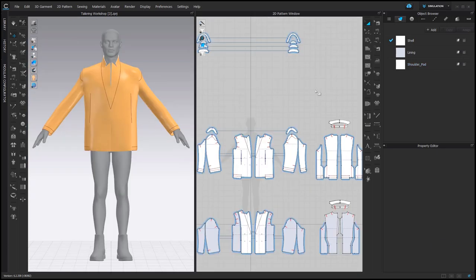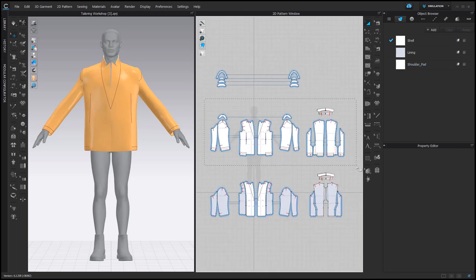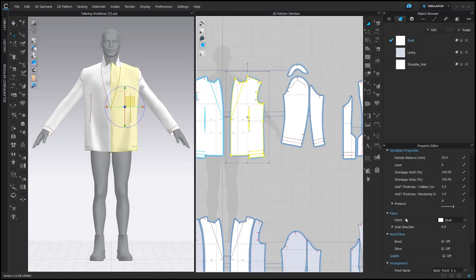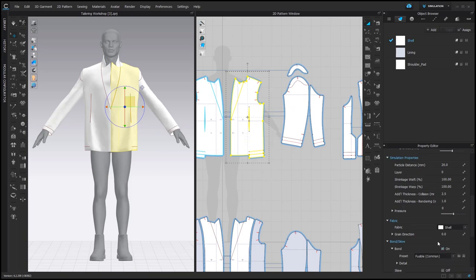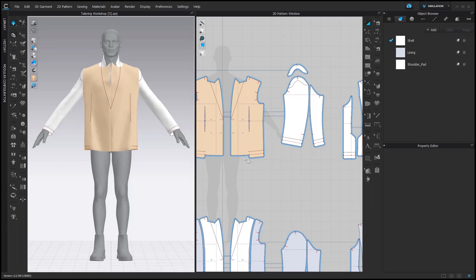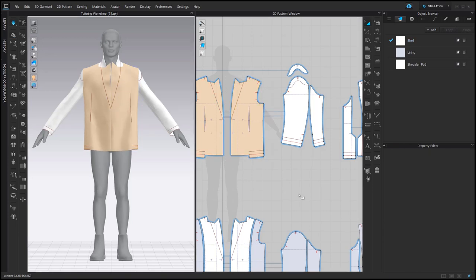Let's continue with another construction feature: Interlining. I don't need Strengthen here. In Claw, if you select a pattern piece, you can add interlining to it by checking Bond in the Property Editor. It makes the drape of this pattern piece stiffer. You can also select between different presets of Bond. For my blazer I would like to use Reinforcement — it's even stiffer.